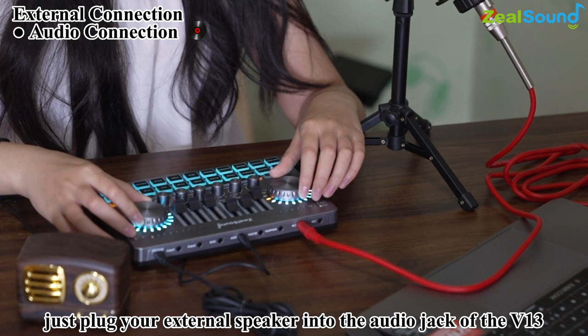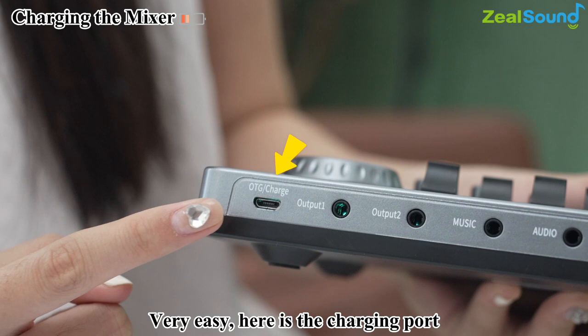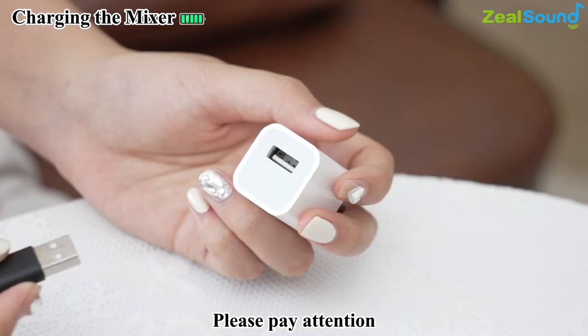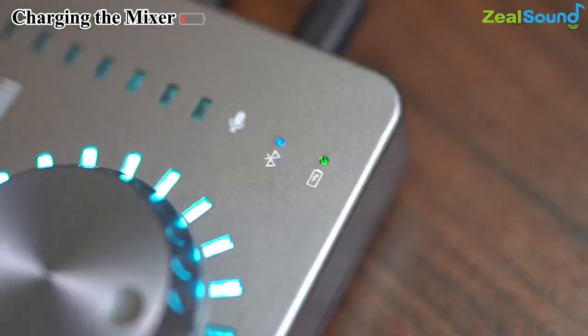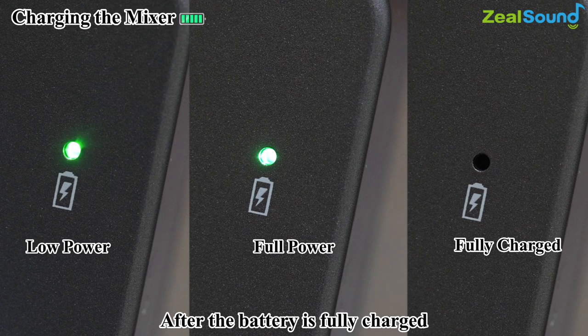Now let me show you how to charge the mixer. Here is the charging port — just plug and charge using the included OTG charging cable. Please fully charge this audio mixer before first-time use. If you do not use it for a long time, charge it every three months. It can be charged even when powered off. After the battery is fully charged, please stop charging to avoid overcharging.